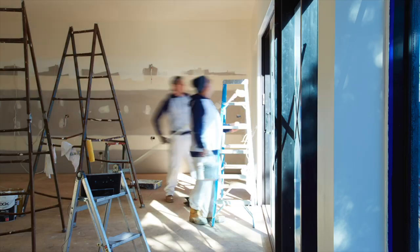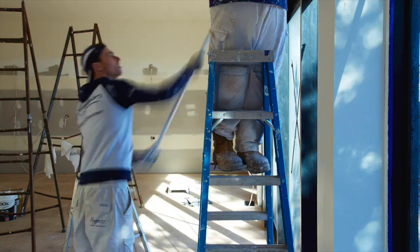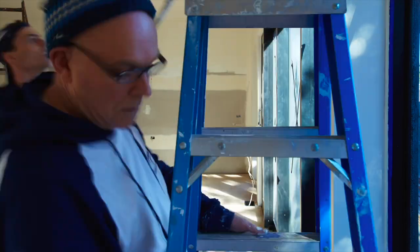With Dad and I now back on our solo mission again, we were ready to embark on the final big push to get everything painted.